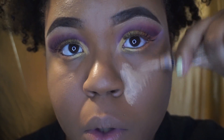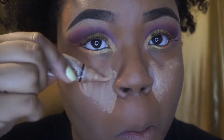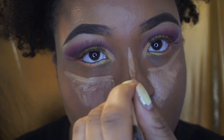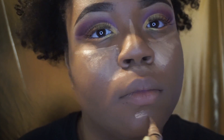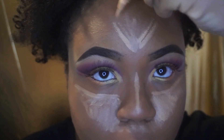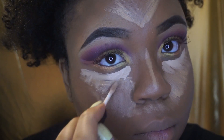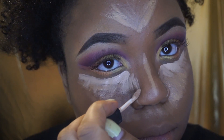Next I'm taking my LA Girl Pro Concealer in Pure Beige and I am basically forming that upside-down triangle. I'm also going back up under my under-eye because I want it to be really bright, so I'm going to use my NARS concealer there. I'm also highlighting up under my nose — this is what's most appealing to me in how I like to highlight. Then I'm doing a small V on my forehead and also on my chin, making sure not to connect the line from my nose to my forehead. I'm also reverse contouring and applying some highlight to the sides of my nose using my NARS.